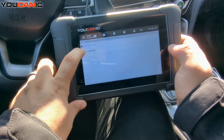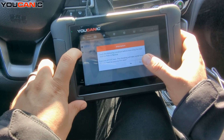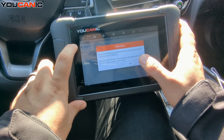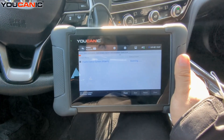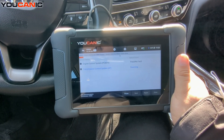Select Japan, where this model is from, and then go to Quick Scan All Systems. It will ask if you want to execute this test — it can take a few minutes — so we'll say yes. This will go through every control unit on the car and tell us if there are any fault codes.